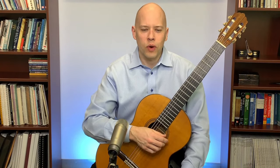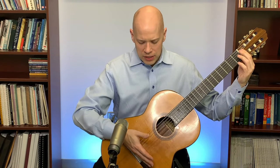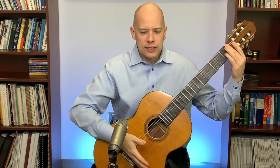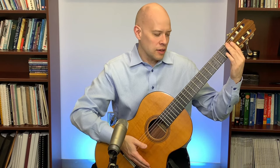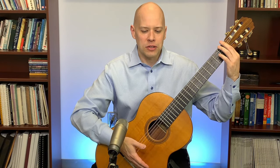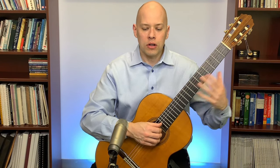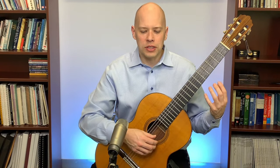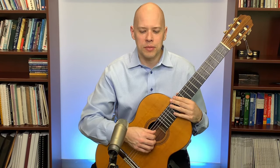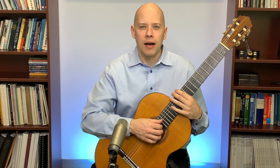I got several questions about scale length. Scale length is the vibrating string length — the distance from the saddle to the nut. A standard scale length is 650mm. A longer scale length might suit players with bigger hands, making the frets a little wider. My guitar is 664mm — longer than standard. I don't love it because it makes left-hand stretches harder, but I fell in love with this guitar's sound.